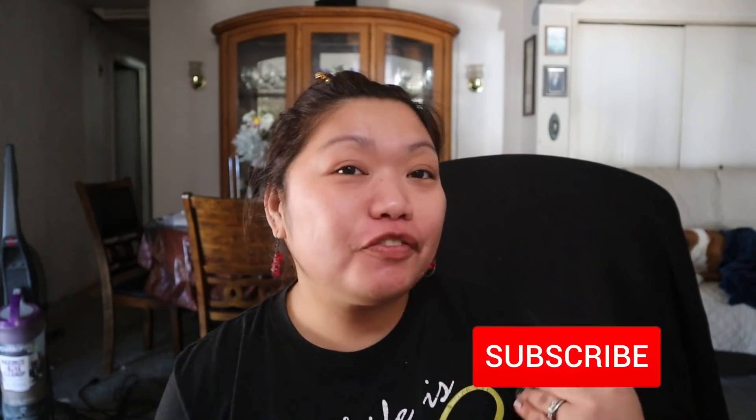Hi guys, welcome back to my YouTube channel! For today's video I'm so very excited — we will have an unboxing video. But before that, if you haven't subscribed yet to my YouTube channel, please do subscribe and hit the notification bell so that you can be notified whenever I upload a new video.